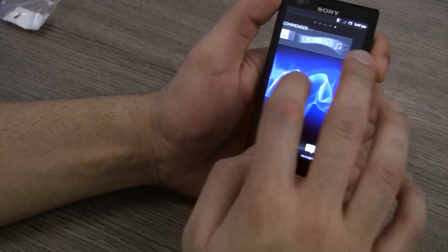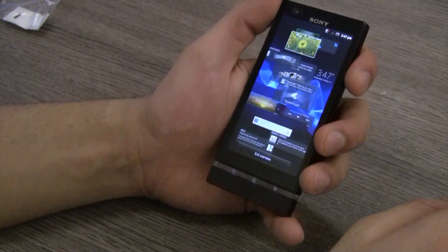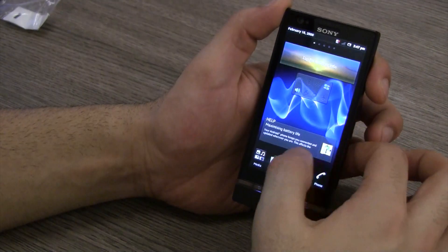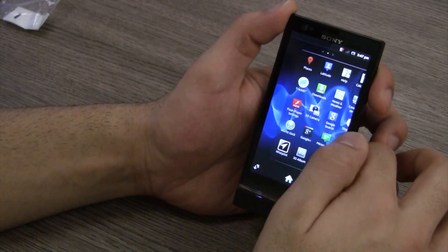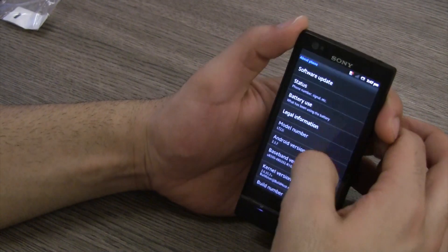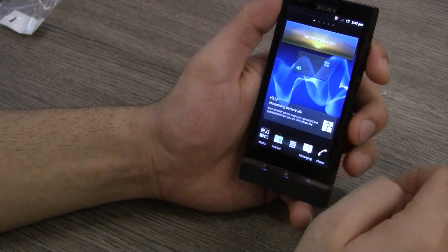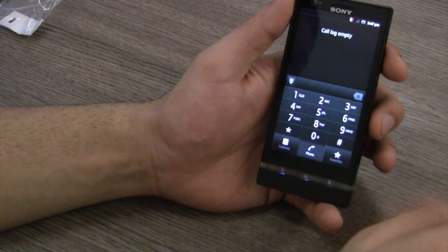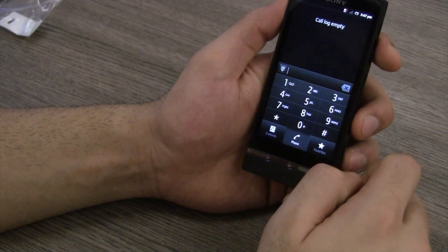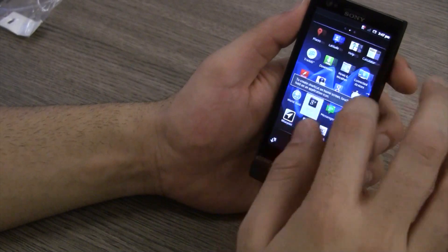This is the standard Timescape user interface — you have five home screens and you can pinch to get into overview. The resolution of the screen looks really nice. Pull down from the top and you will see the notification panel — standard stuff. Jumping into settings and then about phone, you can see it is running Android version 2.3.7, but this will be upgraded to ICS really soon as has been promised by Sony Mobile. You have a new style dialer — really crisp for the device.